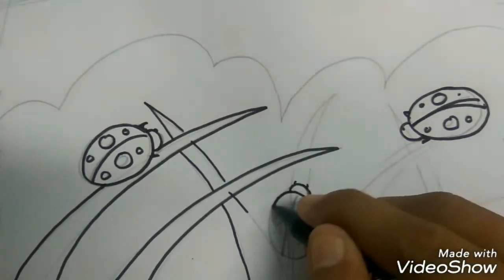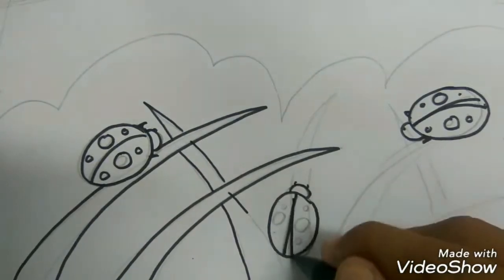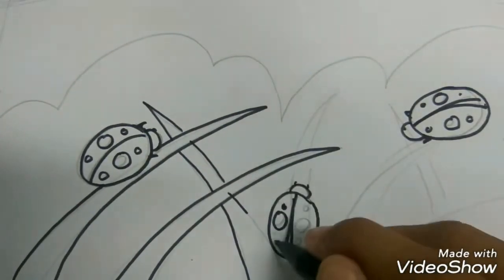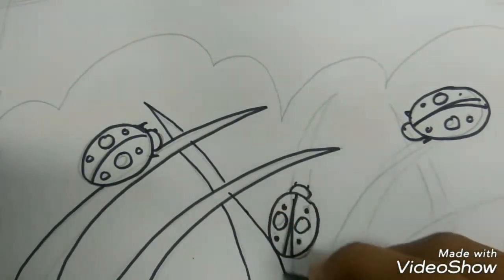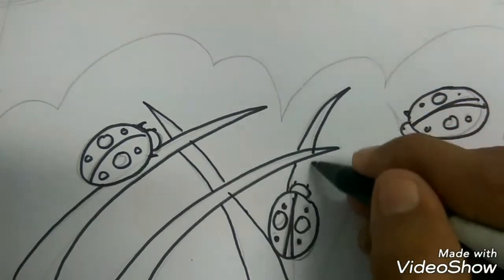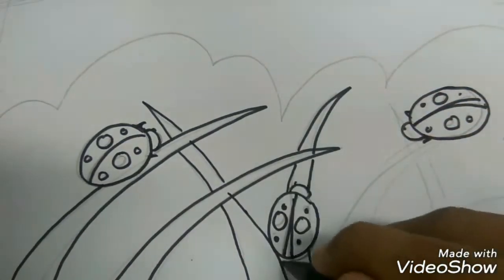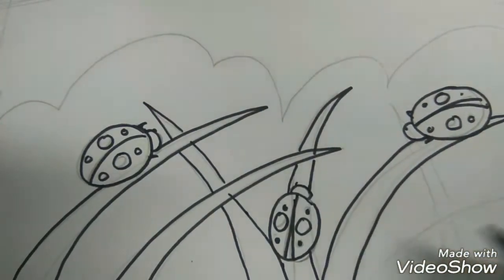Okay, I'll add one more ladybug. Don't forget: after this, if you like, you can subscribe and comment what kind of drawing you like — I can draw it for you. Just write your comment and I will show you how to draw it. Keep tracing!